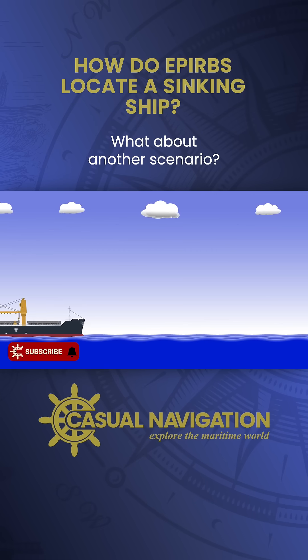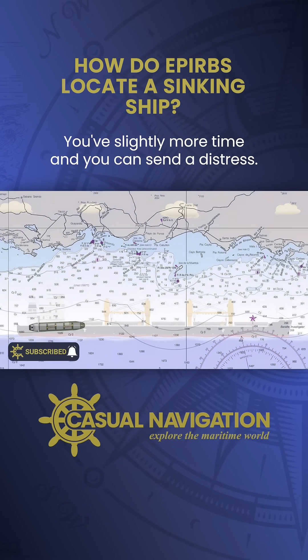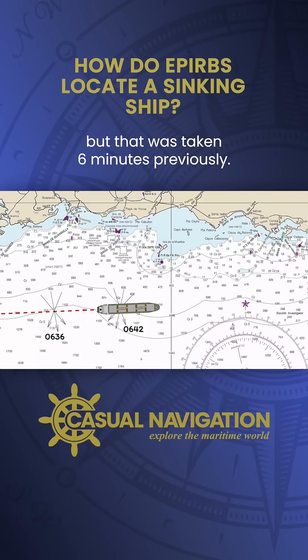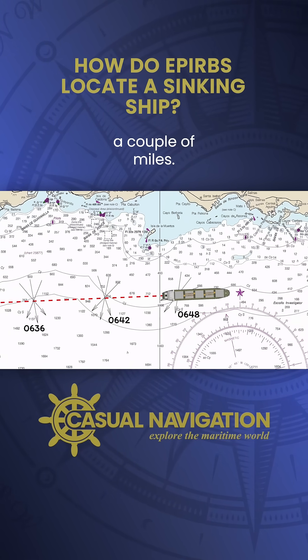What about another scenario? You've got slightly more time and you can send a distress. You give your last known position, but that was taken six minutes previously. In that time your ship could easily have travelled a couple of miles.